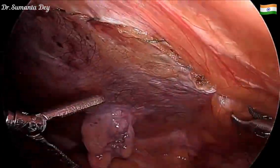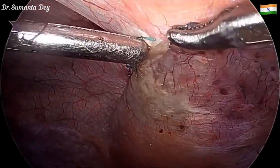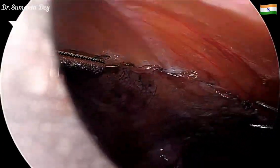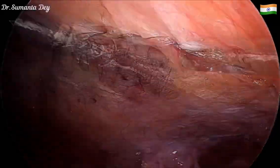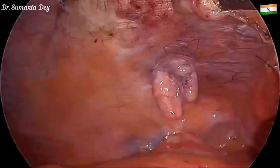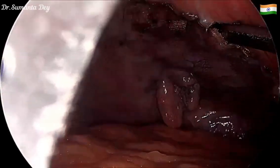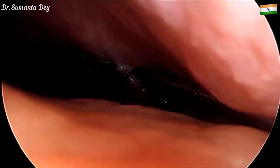The patient is doing well in the postoperative follow-up. After closure of the peritoneal flap, I'm making it tight enough. Once the gas is evacuated from the peritoneal plane, you can see the mesh is nicely sitting in that area. Thank you for watching.